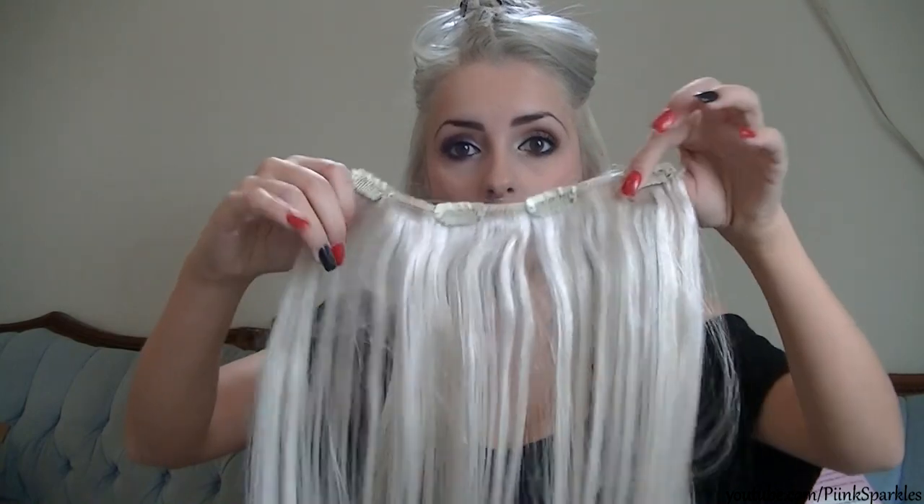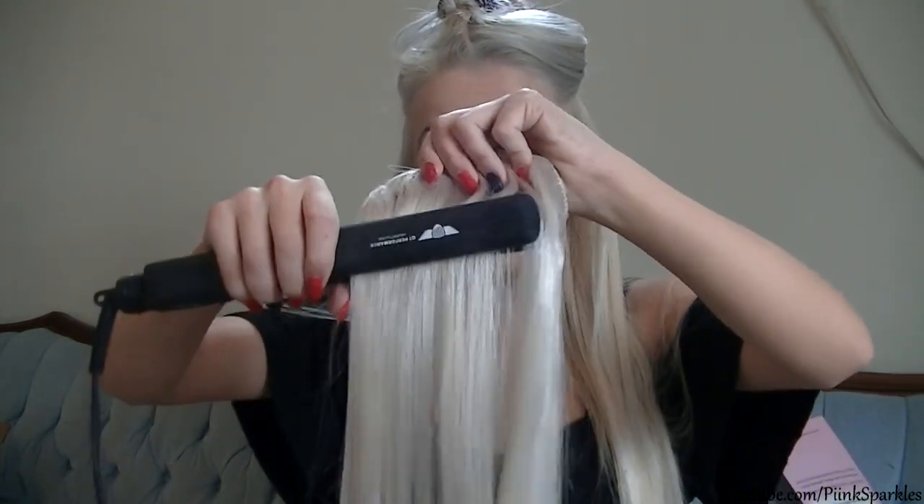I have a few videos on how I do clip-in extensions, so if you want a more in-depth tutorial I'll throw one down below. Now I'm taking the biggest weft — these are the four-clip ones. And I want to be clear: I'm not being paid to say this. I was sent these for free, but I'm in no way getting paid — these are all my own opinions. Even my baby hair is right there and it just clips right in. I'm really impressed.